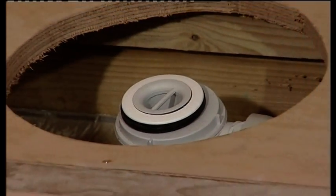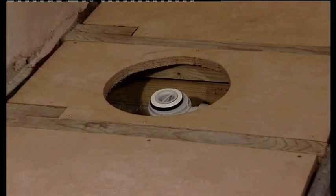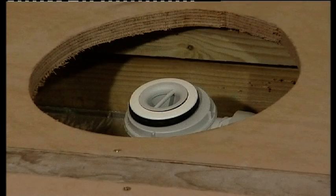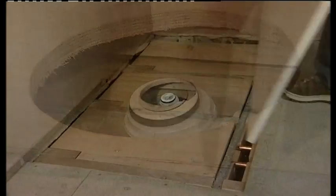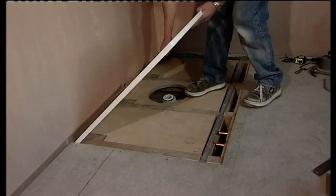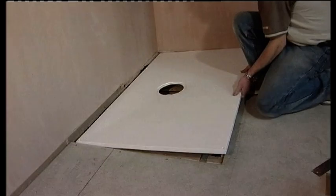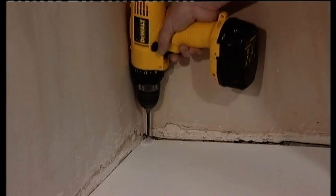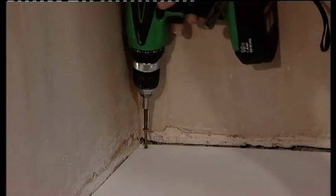As you can see, we have installed batons in between the joists in readiness for an 18 millimeter plywood base. The base must be fixed securely to the batons below in order to provide a solid platform on which to site the Aqua Deck. Notice the large hole in the base — this is to allow access to the trap. Place the Aqua Deck onto the newly formed platform and check that the trap aligns with the center of the waste aperture.